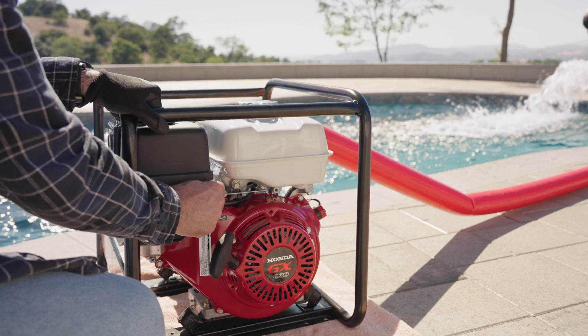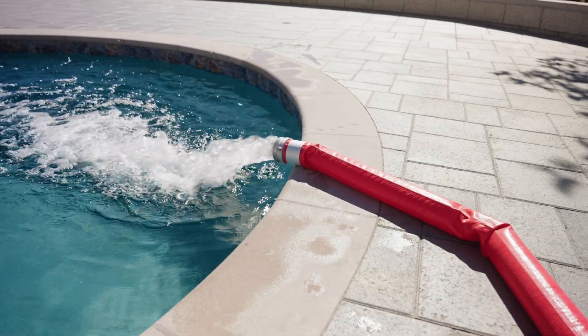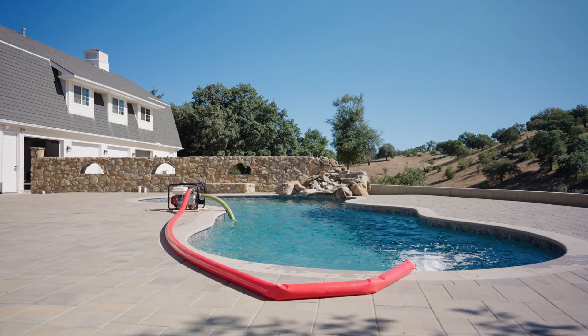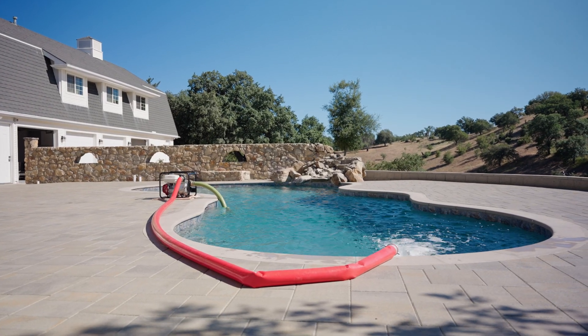Monitor the discharge hose to ensure water is flowing steadily. Once water is flowing, adjust the throttle to control output. Fast increases flow; slow decreases it.